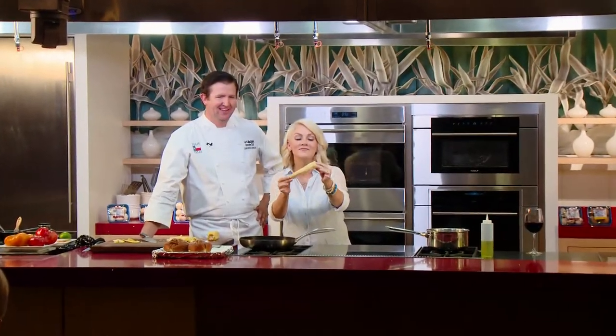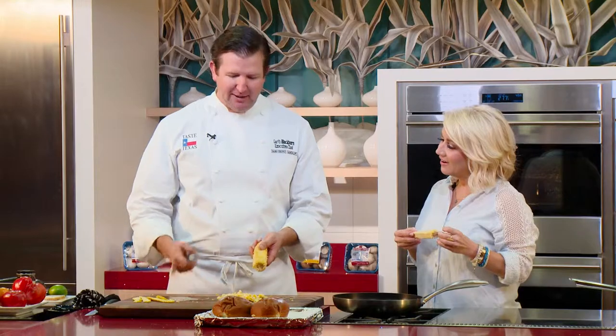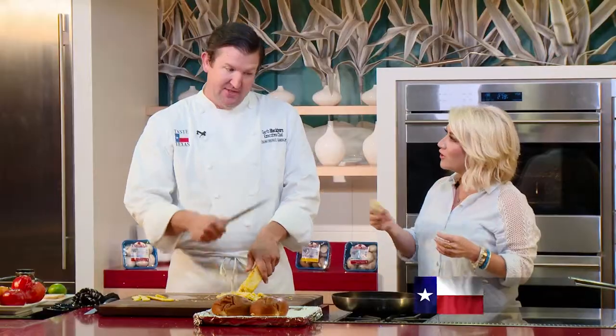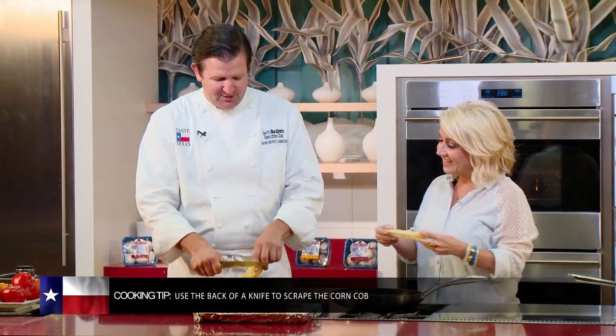I did not waste a bit — I got every bit of that off, and then some. One of the best parts of corn on the cob, especially when you're gonna cream it, is to what's called milk the cob. Use the back of the knife and you scrape down — see all that juiciness coming out? That's going all over you, but it's also great to add to the creamed corn. It's so real sweet.